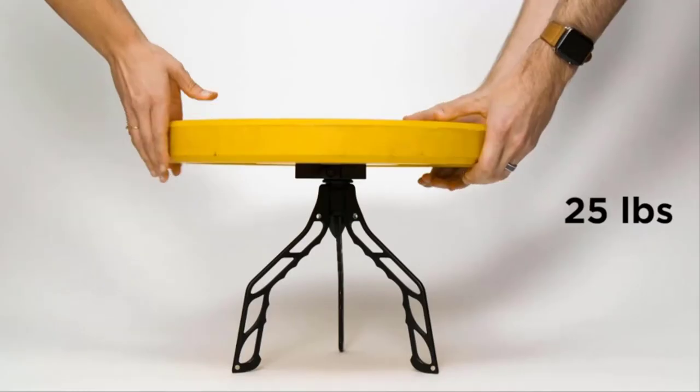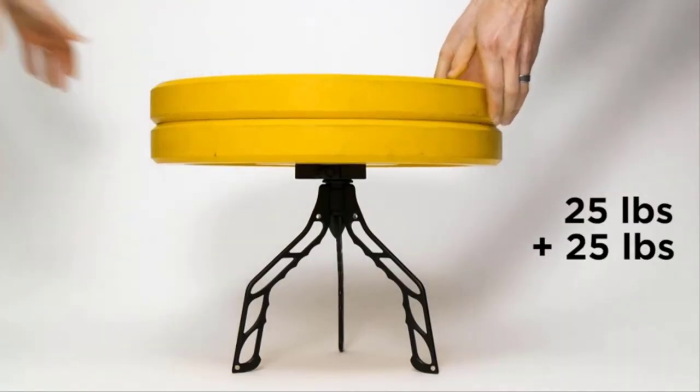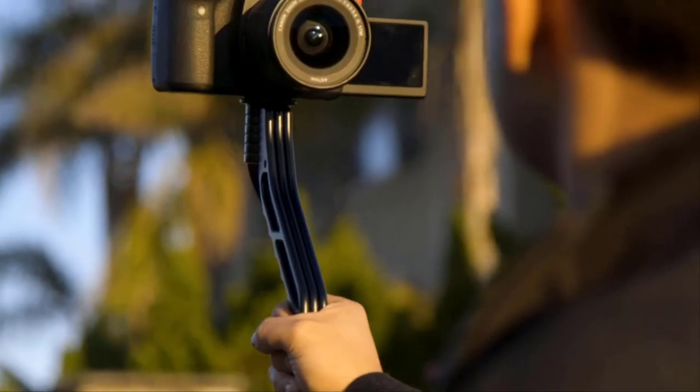The thin and lightweight design allows you to easily slip it into any camera bag pocket or fanny pack. Despite its lightweight design, the Switch Pod is incredibly strong and made of an aluminum alloy — it will support a heavy camera, lens, microphone, and more without breaking or slowly collapsing.